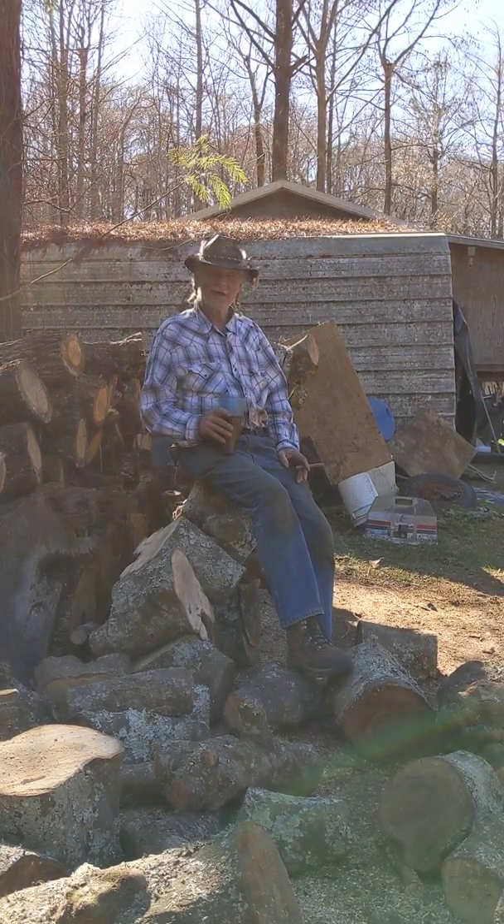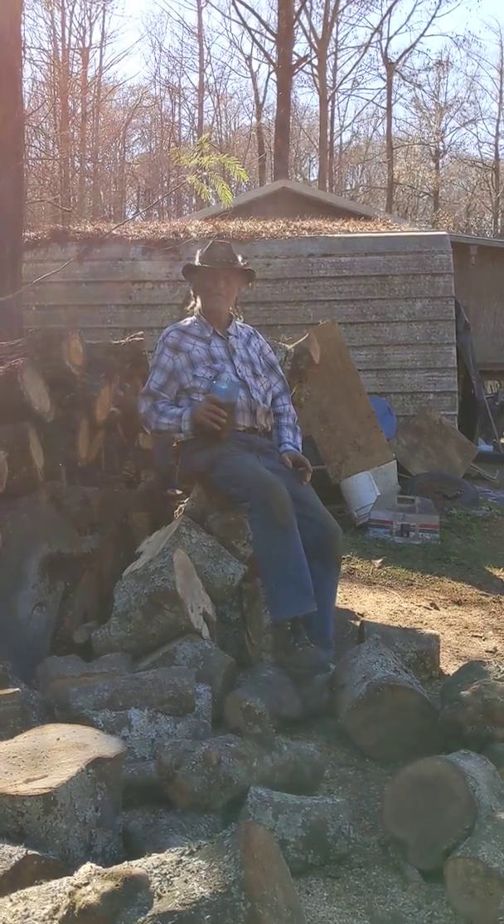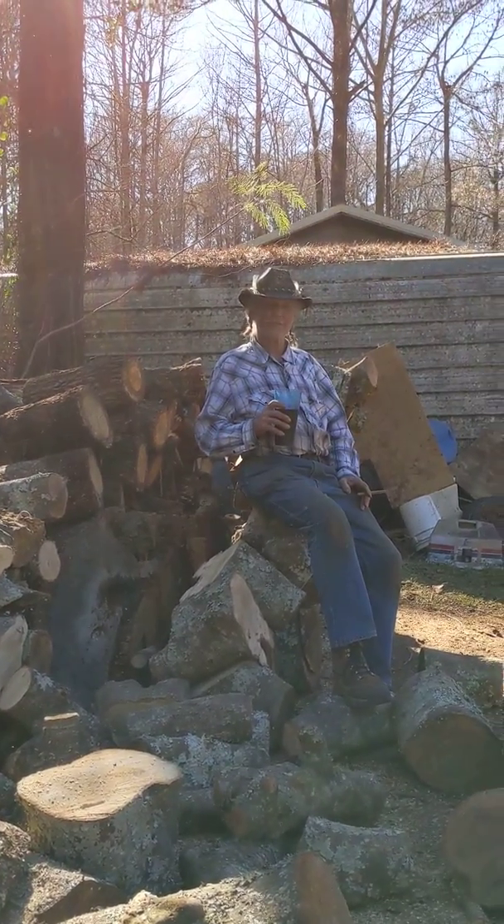Hey Chester, how you doing today? Just here to do a little interview after you and JD got all this wood done today.